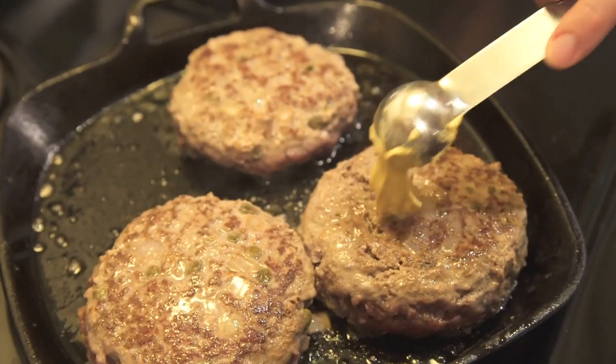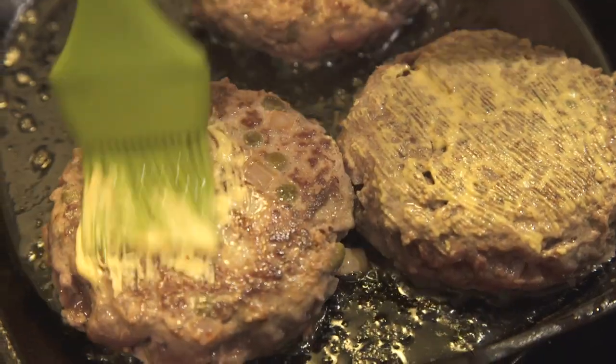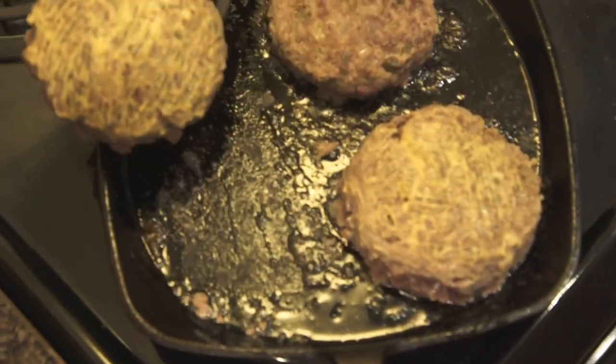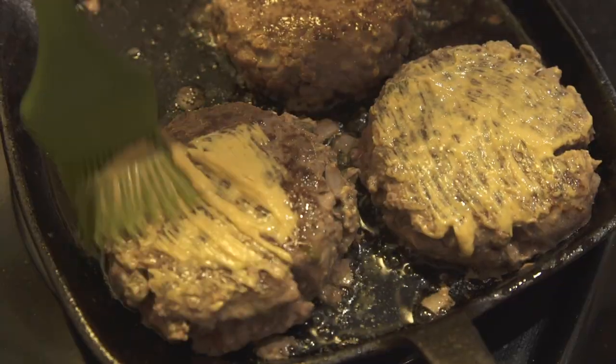This is a little Jamie Oliver trick. Once the burger has seared on one side, you flip it, put on a little bit of mustard — whatever mustard you like, hot mustard, Dijon mustard — flip it again after two minutes and mustard again on the other side.